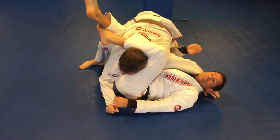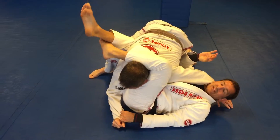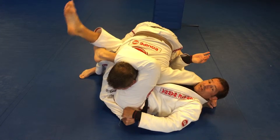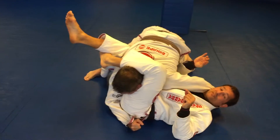Immediately lock your legs. If you can get the figure four, get the figure four. Sometimes you can't get it right away — start to pull the arm, try to get it. The goal here is to finish him in an inverted triangle.